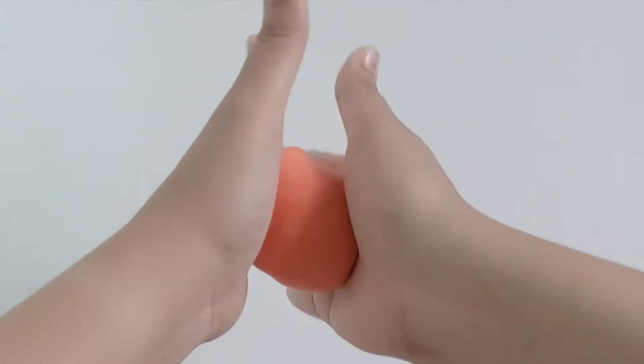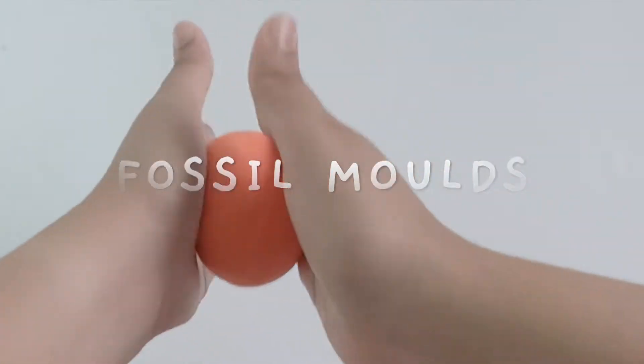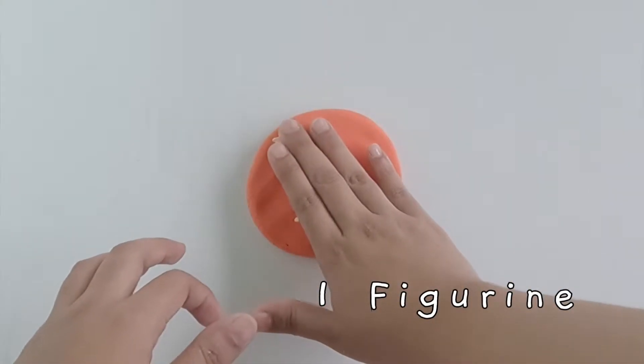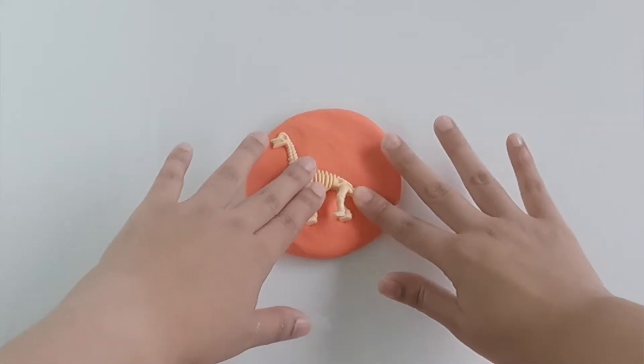This is what you need to make your fossil molds. First you roll, soften and flatten the clay. Then you press the figurine into the clay.